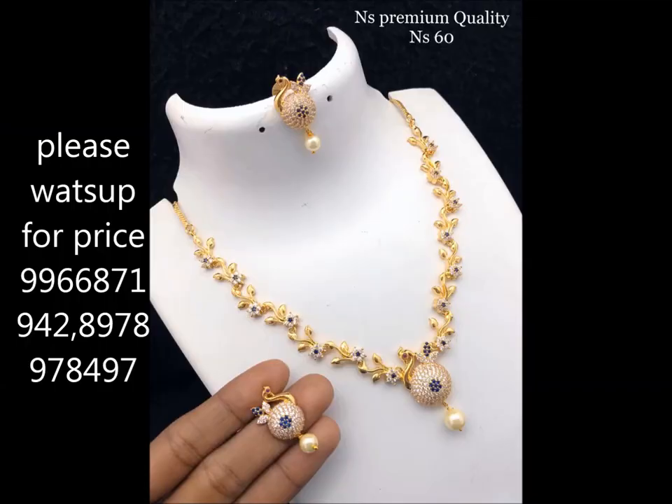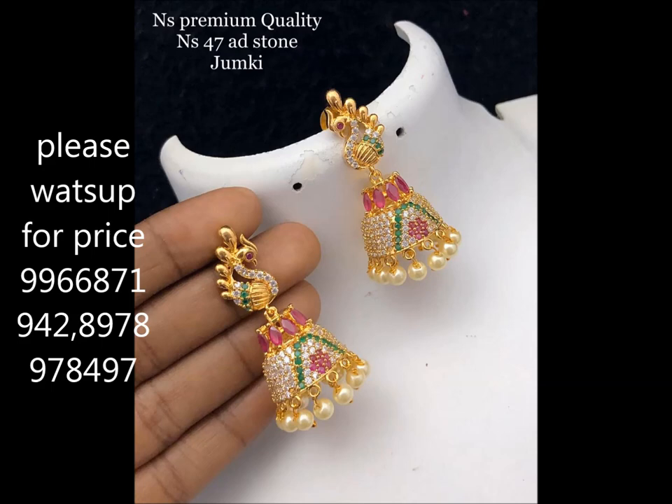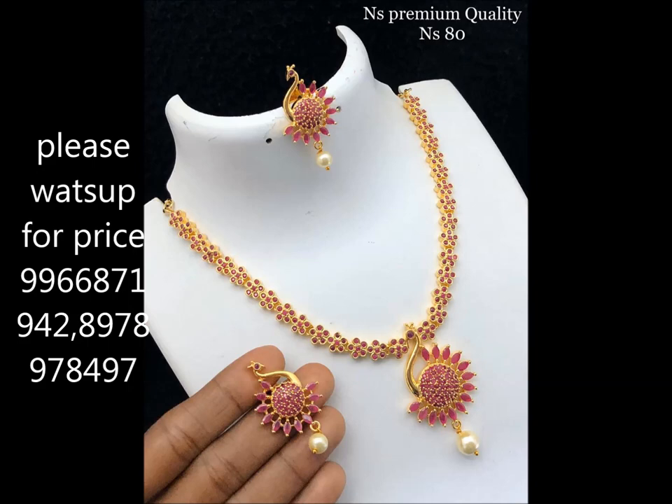Hi friends, welcome to Clone Jewelry. I'm going to show you the next sets of CZ neck sets with a beautiful peacock pendant. I'm going to show you the same pendant.